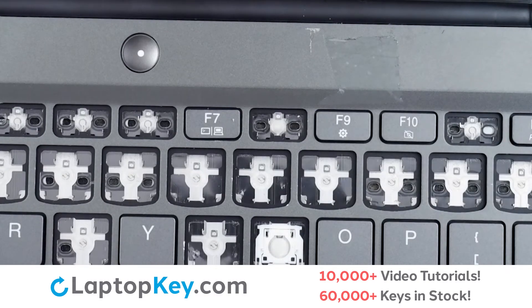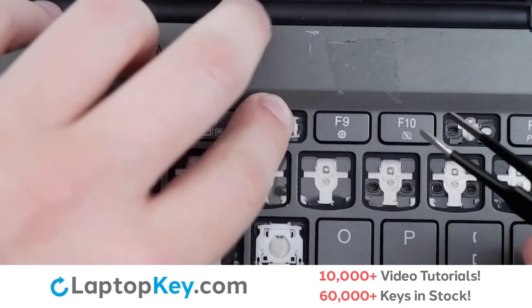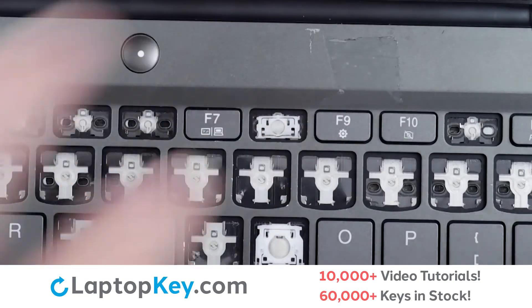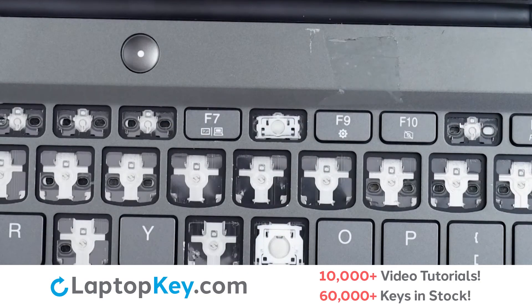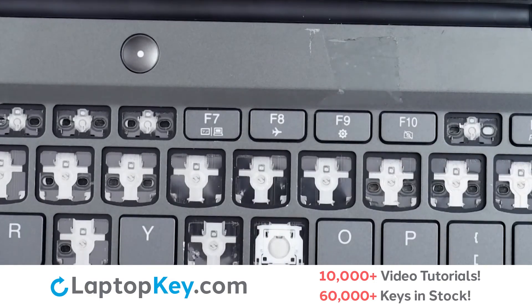we will lay the clip down top first, ensuring those metal openings. Attach the hook, press around, replace the keycap with a firm press, and we're functional.